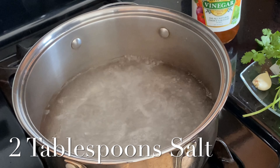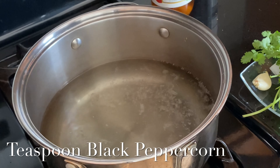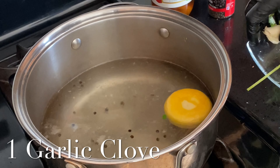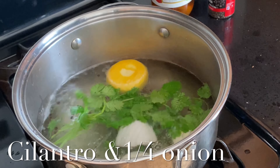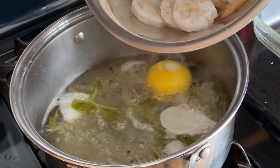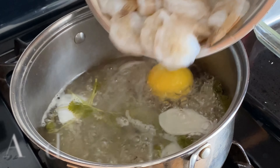First things first, let's get our poaching liquid going. Add some salt to boiling water, a splash of apple cider vinegar, and a teaspoon of black peppercorns, half a lemon, one clove of garlic, cilantro, and onion. Cover. All you want is the flavors to infuse with the water.